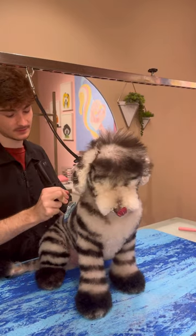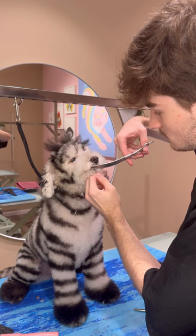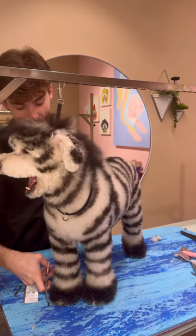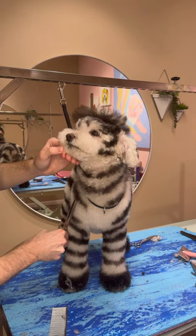As you can see, I'm barely taking anything off because if I were to go too short, I would de-zebrify Buddy. Buddy is a sensitive man, and he loves to lick his little lip hairs. So I scissored up his face first for a few reasons: so you can see his adorable face while I do his body, and also so he doesn't lick all those hairs and make them wet, and then I have to dry it again.